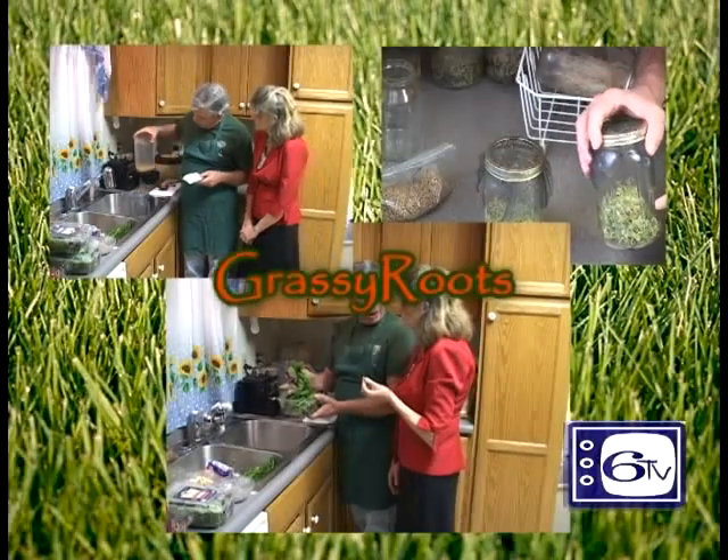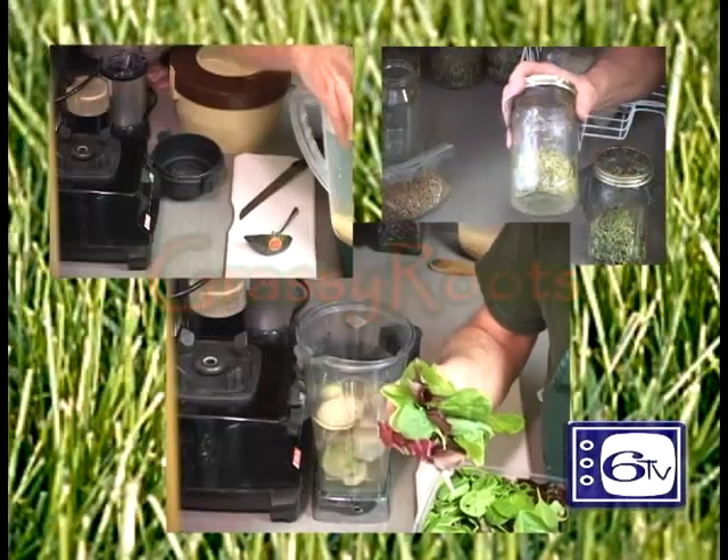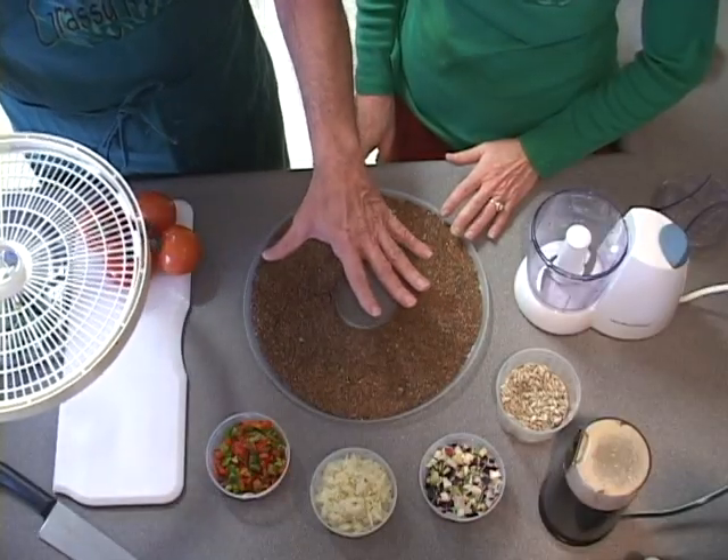Back to Grassy Roots on Channel 6 TV with Beth and Jim Carey. Beth, you ready to make raw pizza? You did a great job on this pizza crust, and since we already have it out of the dehydrator — now, if this was on a Teflex sheet, you'd have to find a baking tray to do it on. But this kind of dehydrator has plastic trays, so we'll do it right on the plastic.